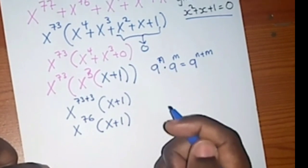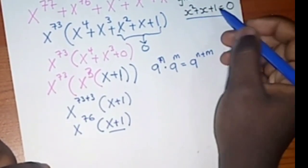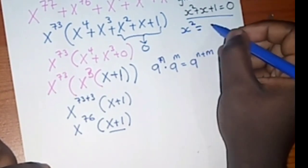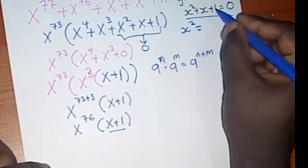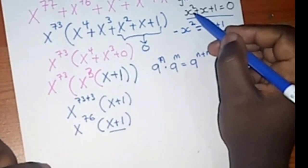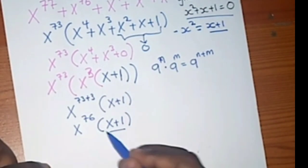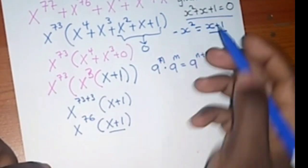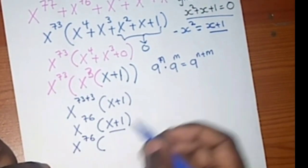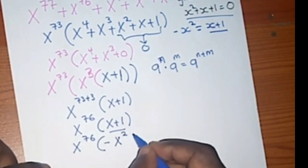So is this our final answer? No, because I still have (x plus 1). From the given equation x² plus x plus 1 equals 0, if you make x² the subject you get x plus 1 equals negative x². So you can replace this (x plus 1) with negative x², giving x⁷⁶ times (negative x²).